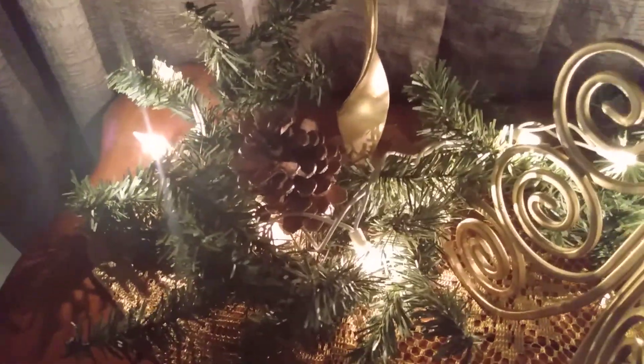Now folks, my theme for this year is rustic glam, so I have incorporated some pine cones here in my garland.